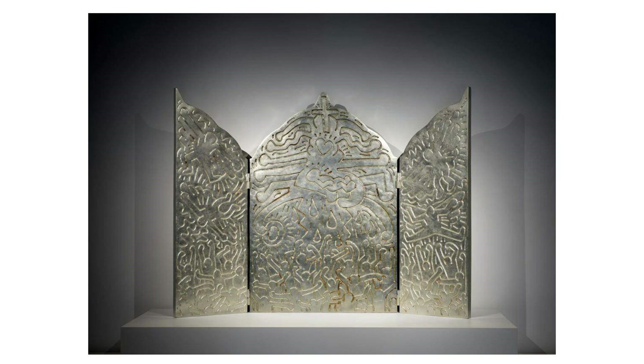The right panel mirrors the left in terms of organic flowing lines, but introduces a slightly more chaotic arrangement. The panels are cast in a silver-toned metal, possibly aluminum or steel, given their clean and lustrous surface. The embossing technique has allowed for varying depths in the artwork, creating an interplay of light and shadow that accentuates the three-dimensional quality of the images.